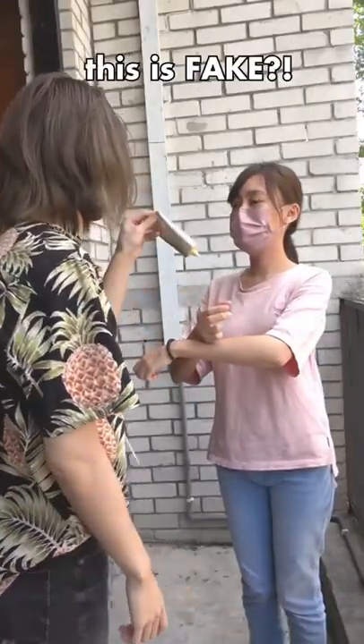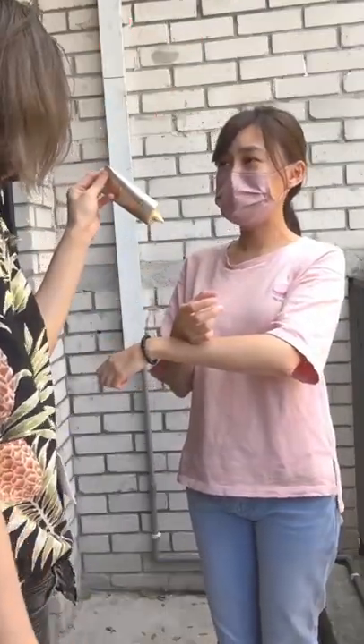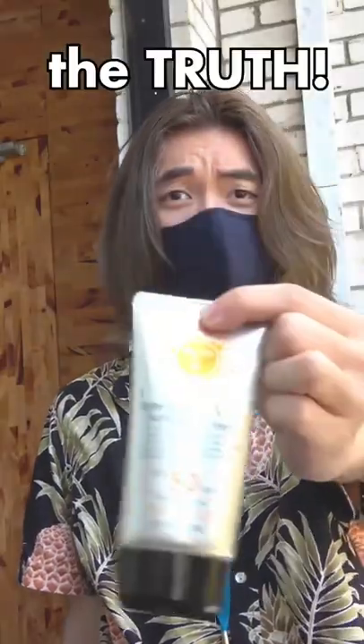Stop! Did you know this is fake? Yeah! Let me tell you the truth!